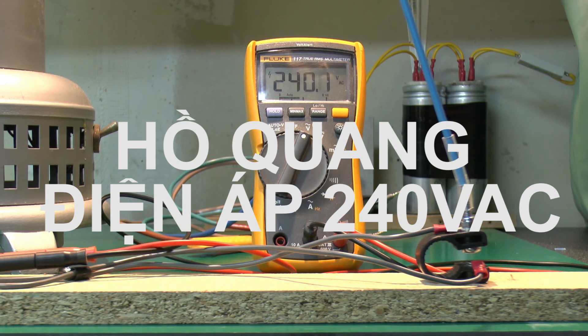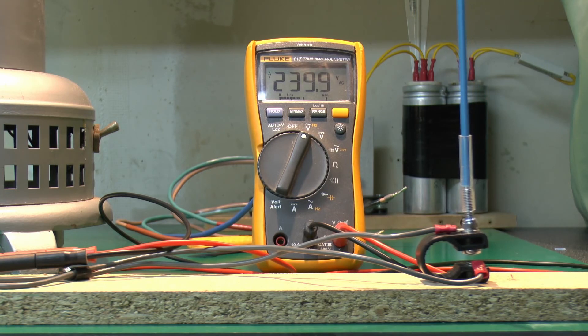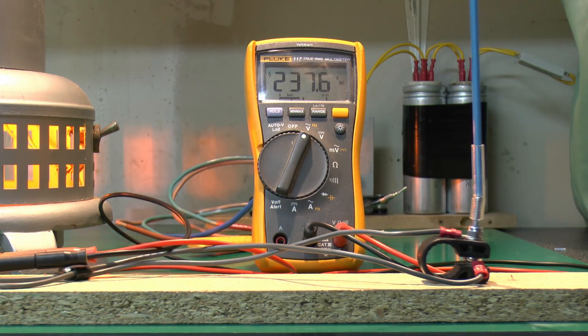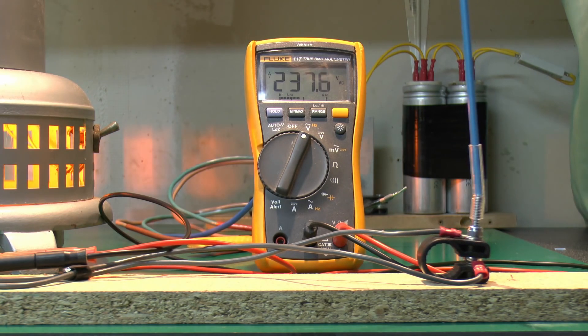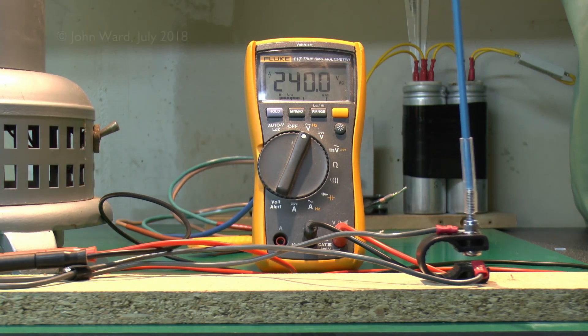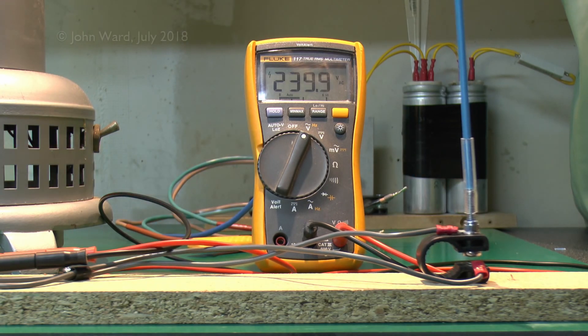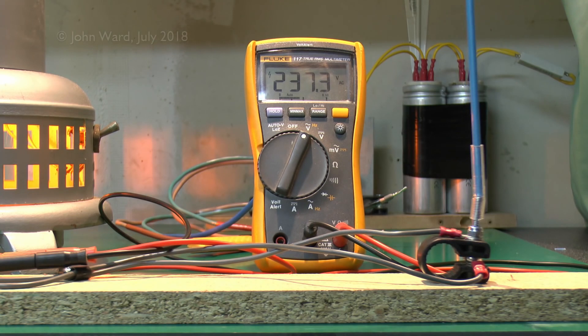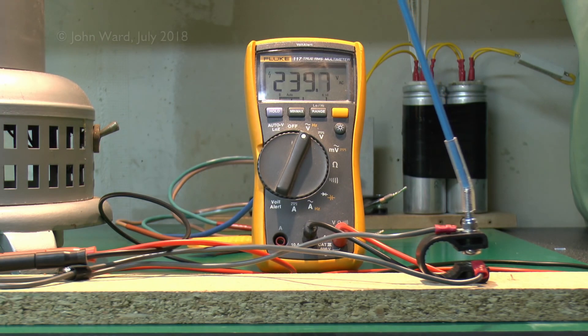Let's go to about 240 there. Now again, if we look at the switch contacts, we also see a very tiny spark there, and the heater is obviously turning on with more of a yellowy glow there, as it's at its normal voltage. So nothing particularly spectacular there.